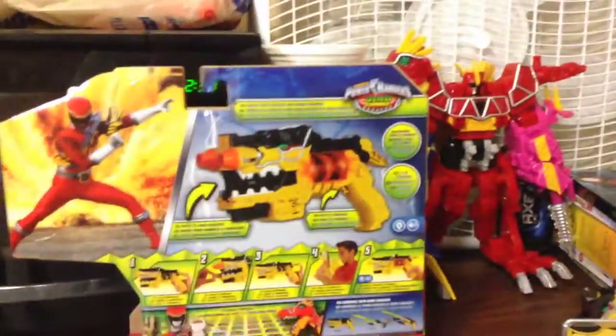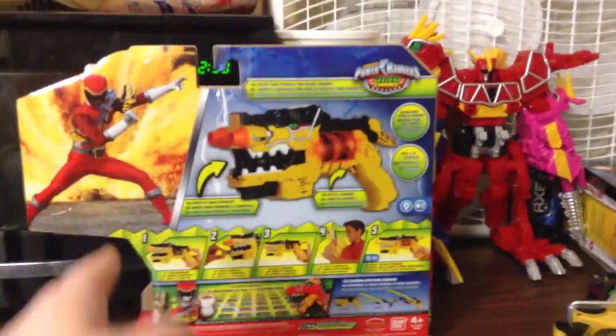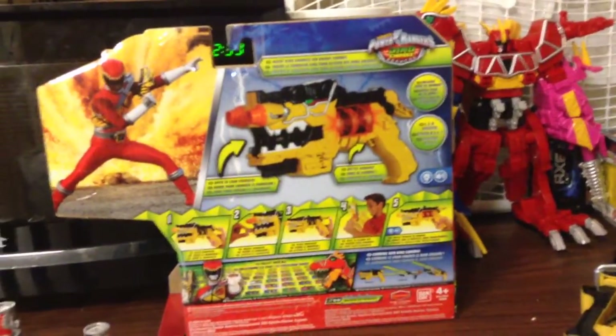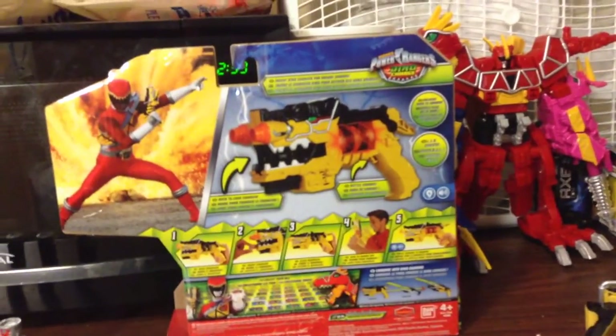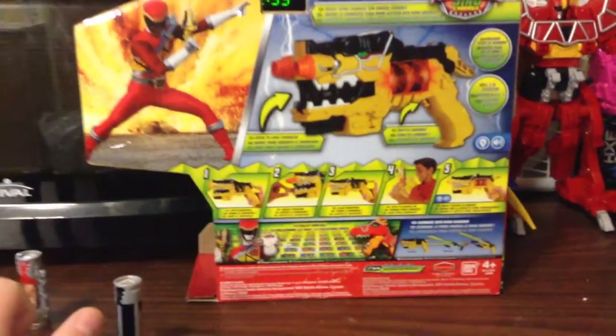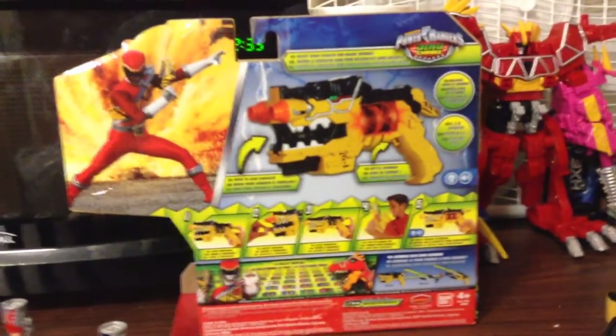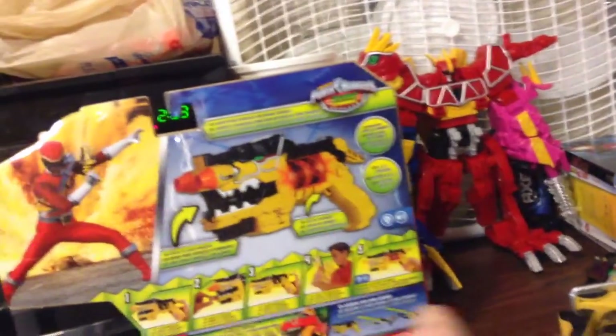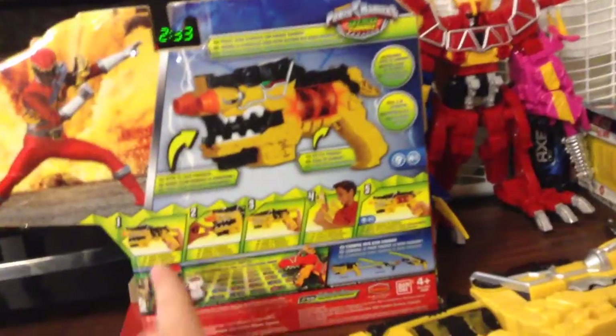And on the back, you get another picture of Dino Charge Red from the series right there. I think that's from American footage — I could just be wrong, but it doesn't really matter. So yeah, now you get a picture of the Morpher when it's in action, and then how it works.